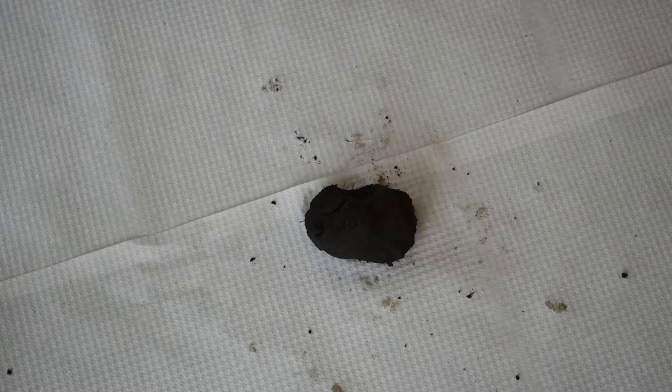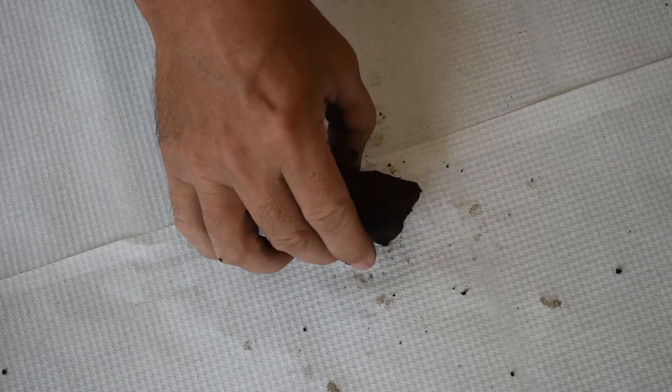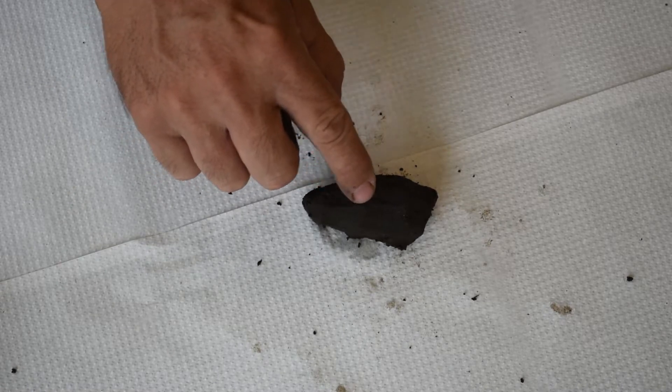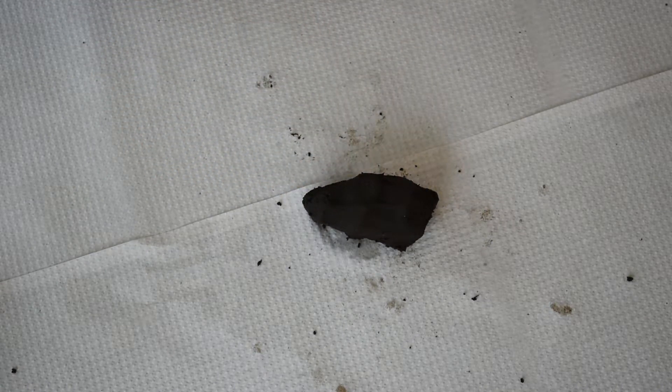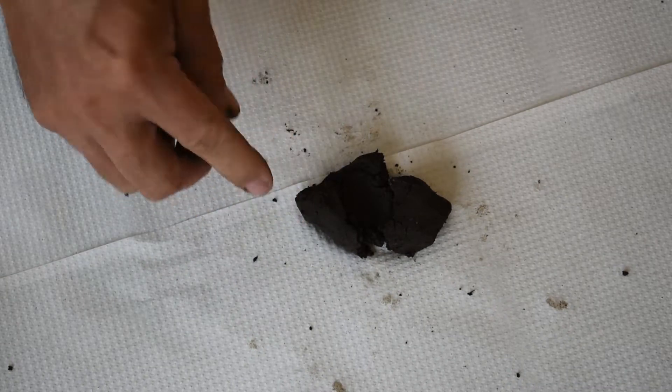The first test is the moist cast test. Take the soil in your hand, squeeze it, and see if it holds together — this is called a cast. Then determine how strong the cast is: very weak, weak, moderate, strong, or very strong. A weak cast will fall apart with just a little pressure. A moderate cast you can poke fairly strongly and it will not fall apart. A strong cast falls apart with firm poking, and a very strong cast sticks together even when poked.